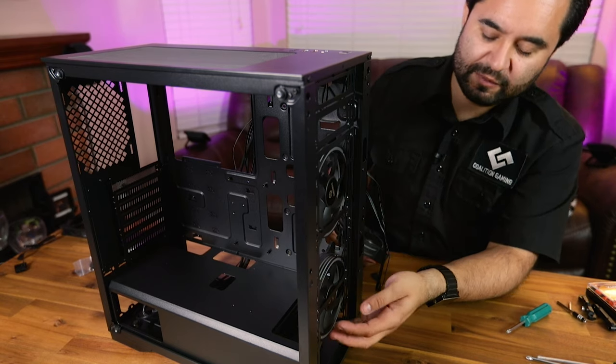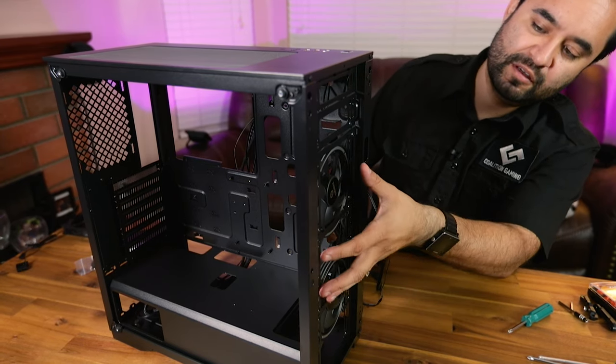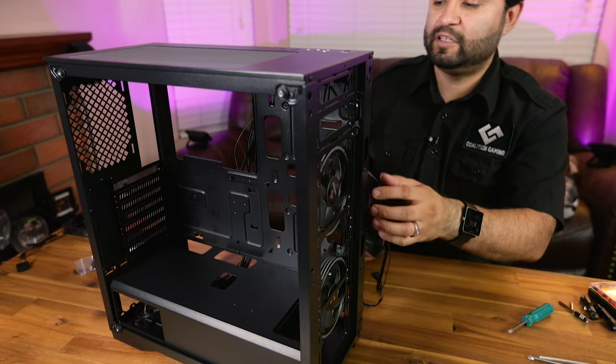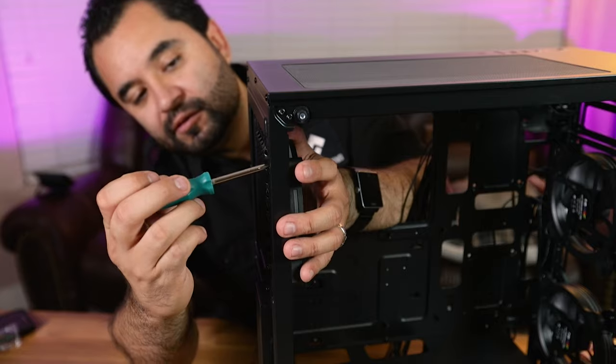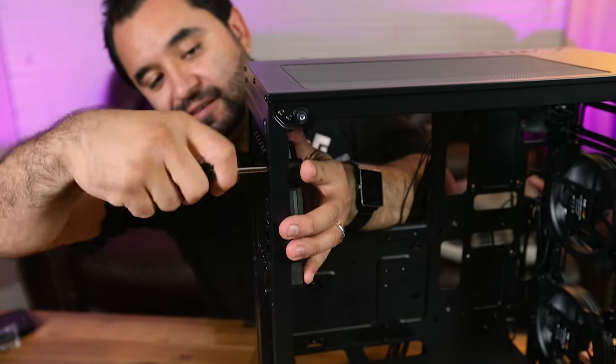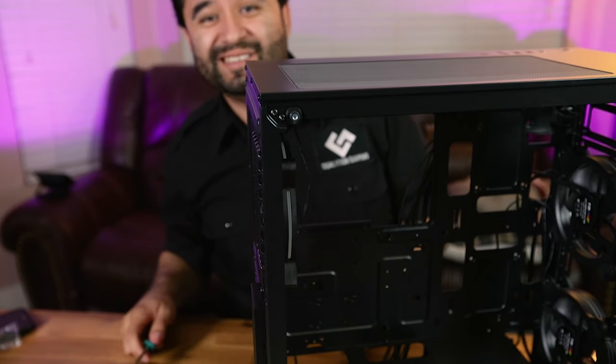Here are the two fans in the front, spaced hopefully far enough apart for a good two-fan setup. Let's go ahead and get the third fan installed in the rear. Once your fan is tightened in, we can get to the motherboard installation.